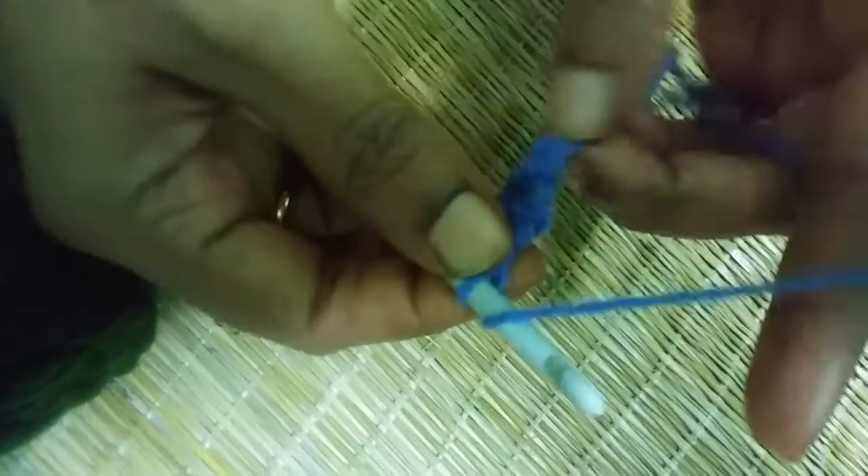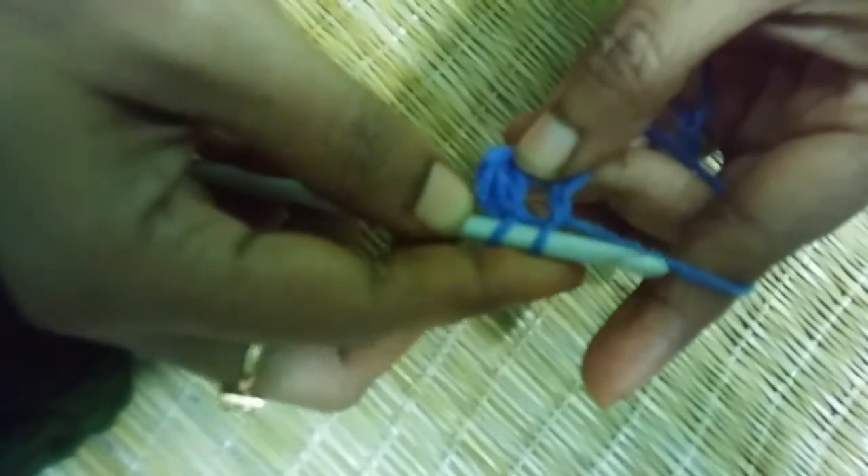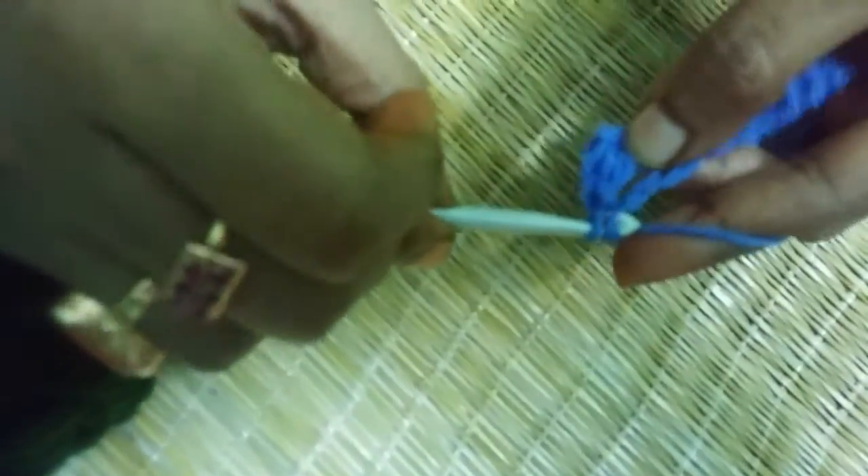Let's do it some more times. Yarn over again, put into the chain, pull through, yarn over, pull through the first two loops, yarn over again and pull through the last two loops.